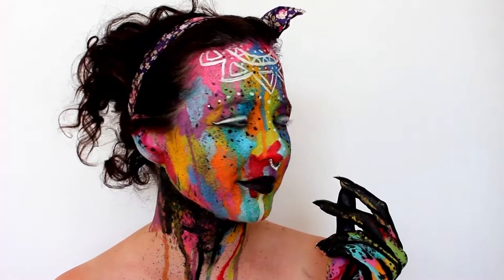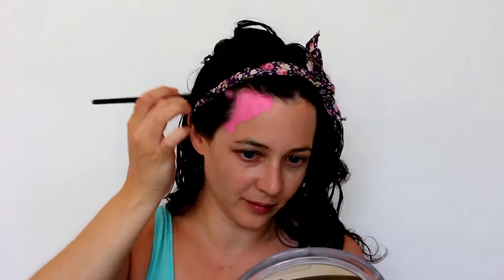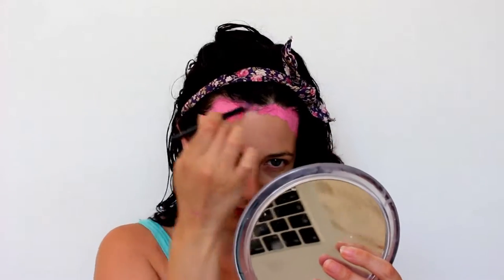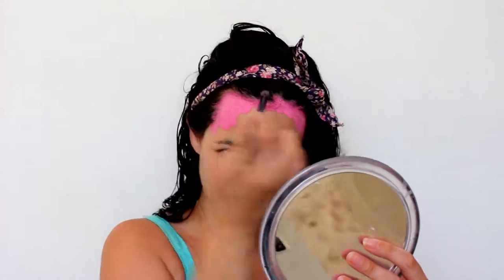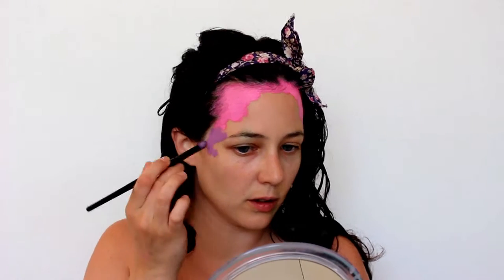Today we are doing a nice bright summery festival style look. For the base I'm using Mehron Paradise and Snazaroo, using nice bright summery warm colors — yellows, reds, pinks, and orange — and then just using a few cooler colors to break things up and put a bit of contrast into it.